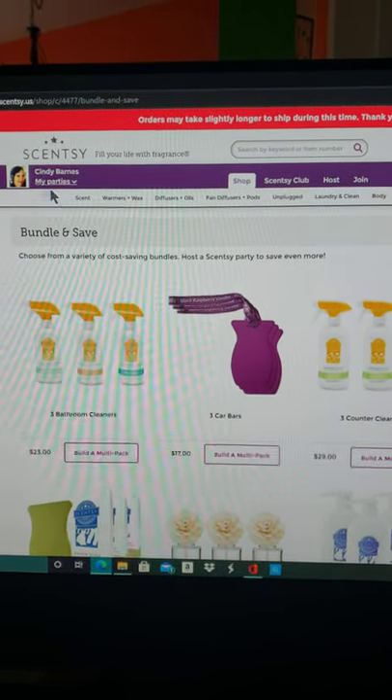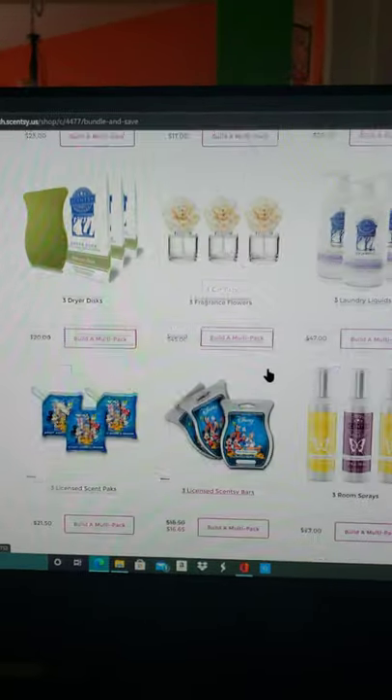If you select the wrong party and you're on my page, just let me know because I can fix that for you. So getting back to our Angel Warmer — look at this, you guys. I'm going to plug it in and I'll be right back.